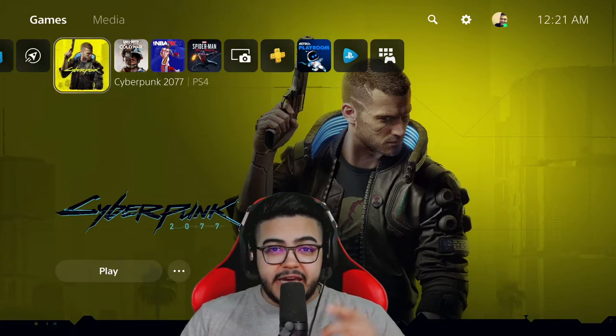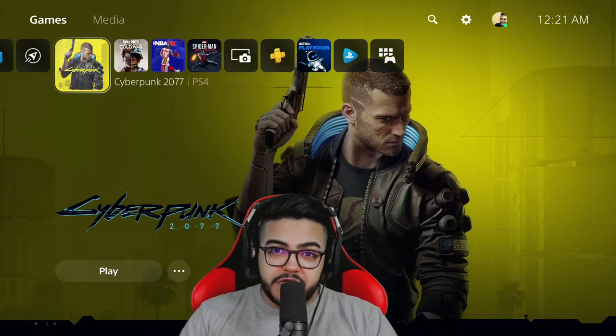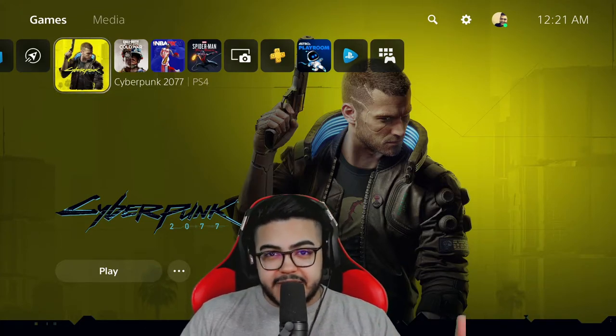Hey guys, Louie here. In today's video I'm going to be showing you how to set up your GoXLR with your next-gen console and one computer. Let's get started.